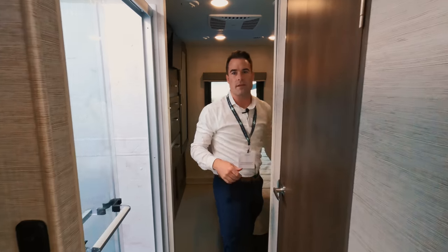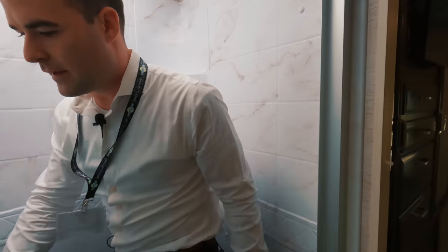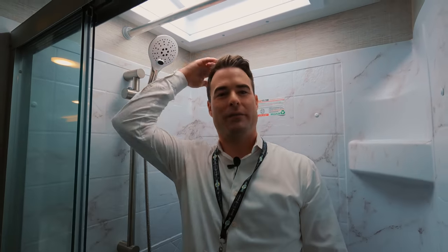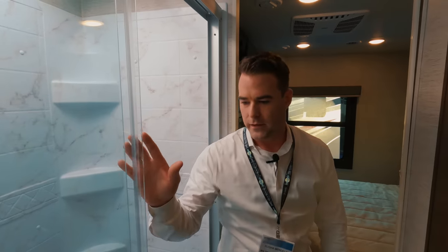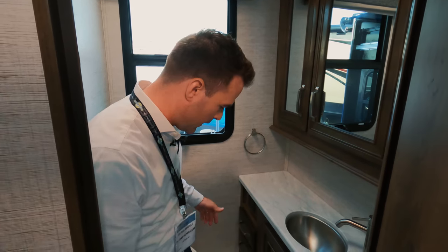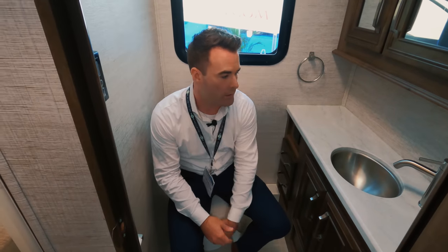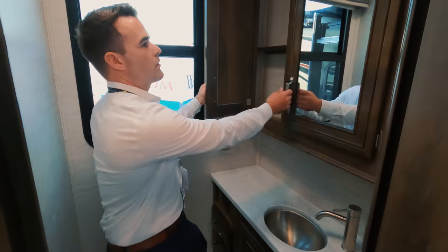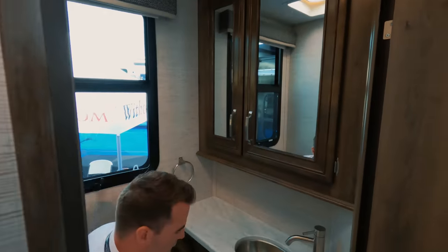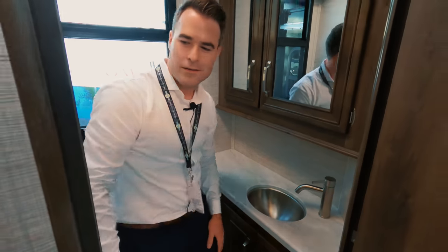The 29V has a split bathroom design. Your shower is right here — I'll get in so you can see the size of it. I'm 5'9" and I've got plenty of room to move around and wash up. The glass shower door is a nice touch as well. The split bathroom design means your sink and toilet are over here — plenty of room, and it's also a porcelain toilet, which is a great feature. There's a good amount of counter space, lots of storage for toiletries, a couple of drawers, and power for your hair dryer and whatnot.